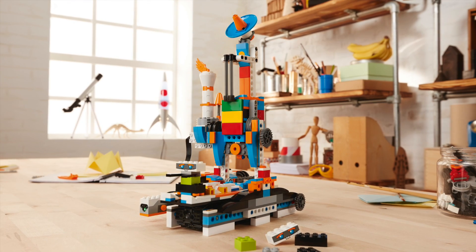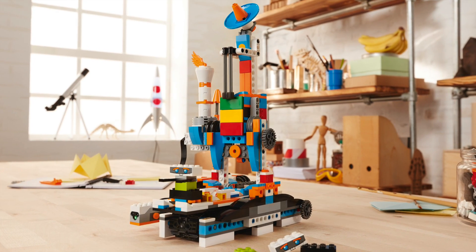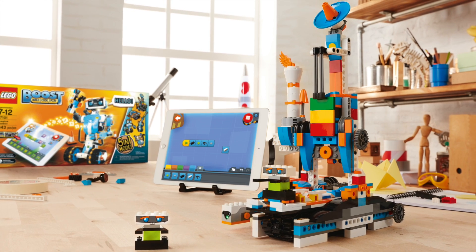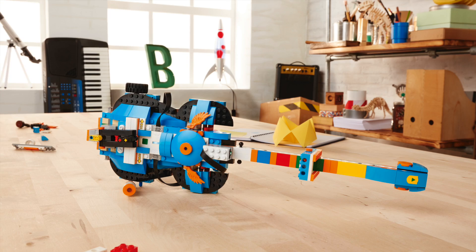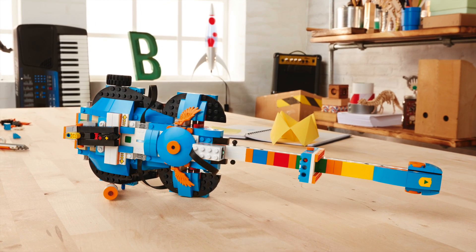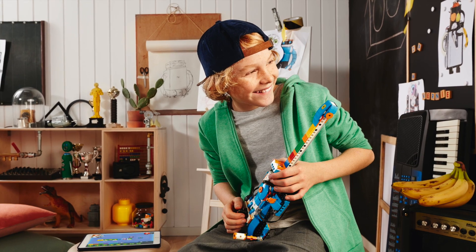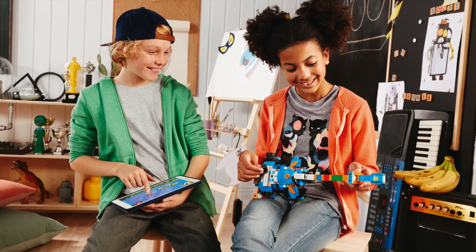Then there's something they're calling the Auto Builder — some people have likened it to a 3D printer, but it's not actually a 3D printer. What it does is assemble little LEGO figures in assembly-line fashion. The last one is a guitar they're calling Guitar 4000. It looks like it uses the color or distance sensor to change the pitch — a really fun-looking device that the kids are really excited about building.